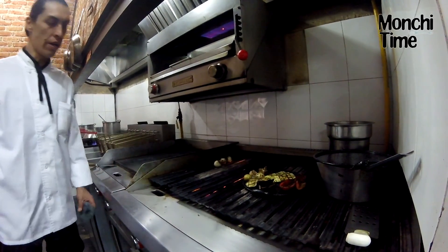Nuestro gallo tarda aproximadamente 25 minutos ahora, para la cocción de la pechuguita.